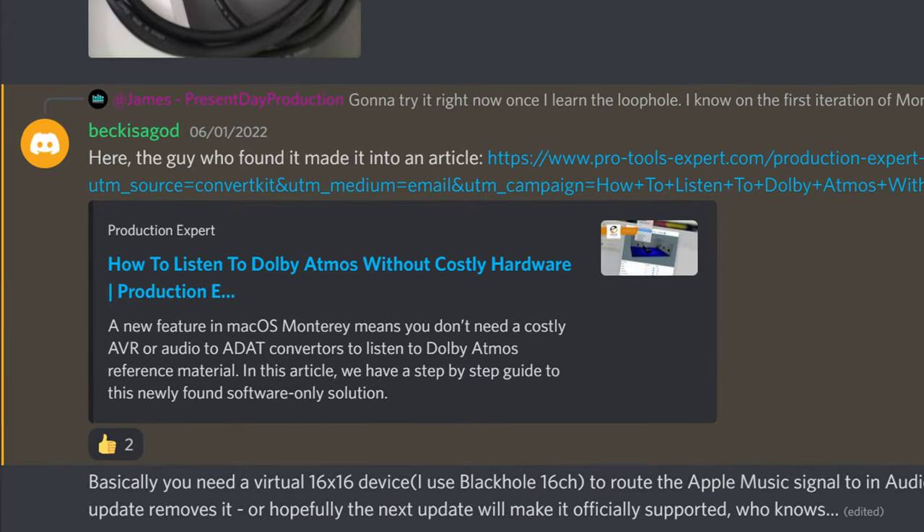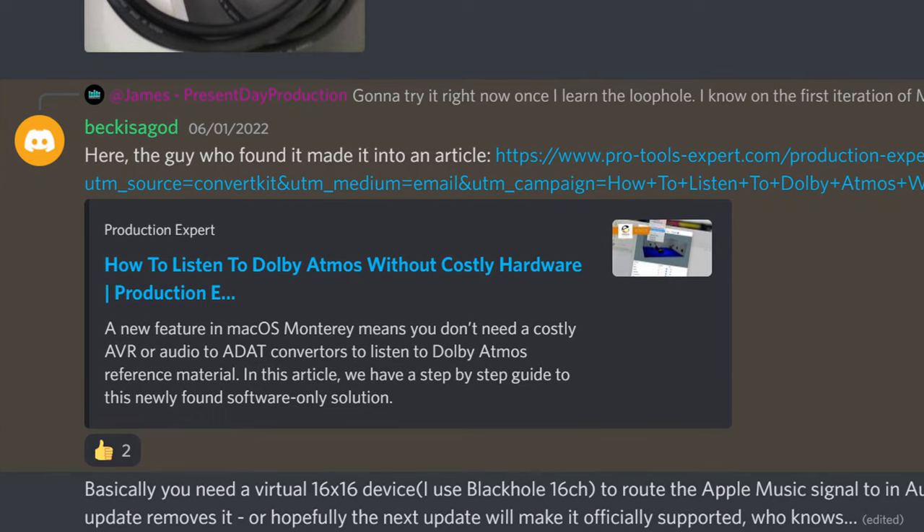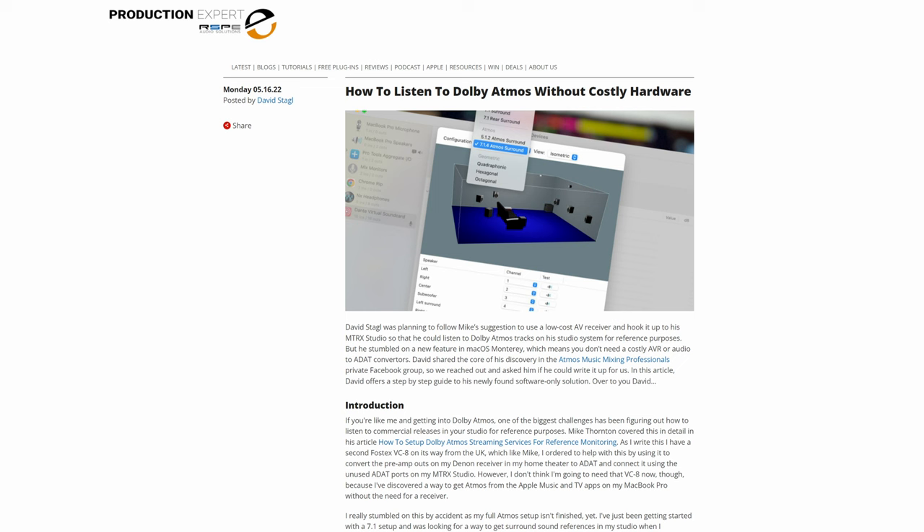But if you're on a Mac, there's now an easy way that doesn't involve spending any money at all, and uses your existing interface to pipe multi-channel audio directly from Apple Music or the Apple TV app into your speakers. Thank you to Beckisagod on our Discord server who pointed us towards a blog post from Pro Tools Expert by David Stargle, who accidentally found a new feature in macOS Monterey that means you no longer need a costly AV receiver. So thank you to both of you for sharing that information.